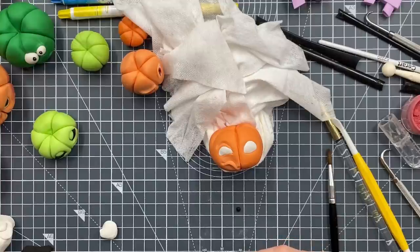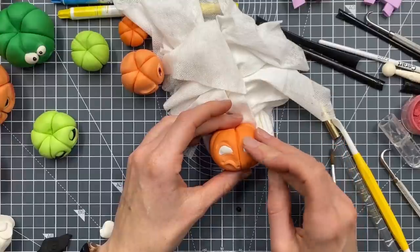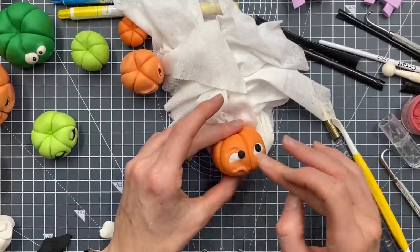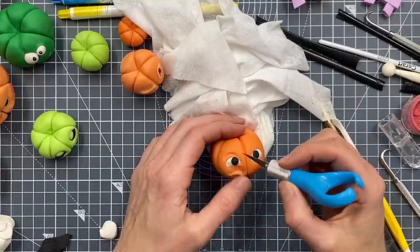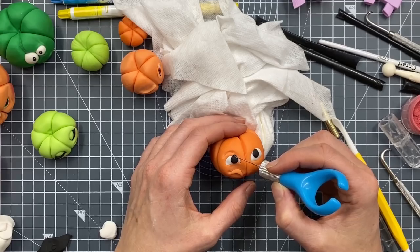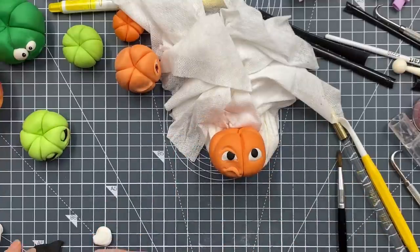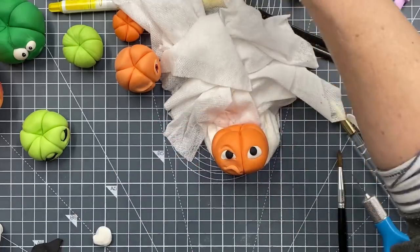I'll squash them down a bit first before I pop them in place. This one might not actually fit so we might have to cut a bit off. I'm going to trim a little bit off there. Maybe we'll add a bit of colour - do we want green again or a different colour?